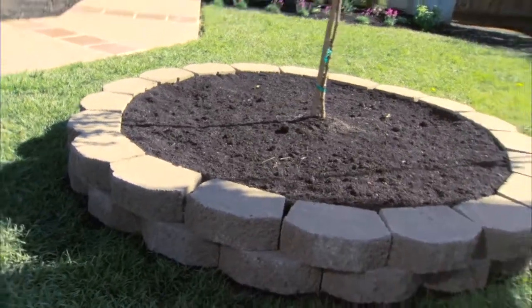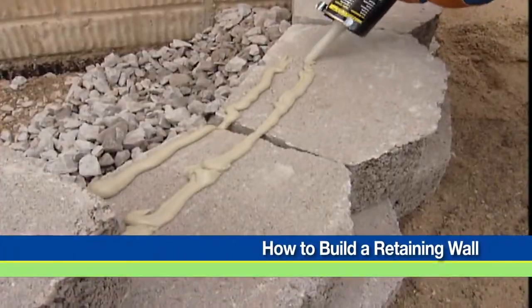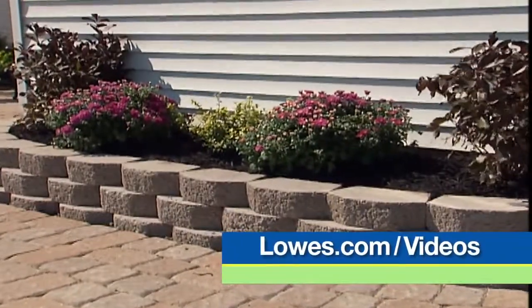Let's start with the tree ring. We've built a small ring out of cement block — basically it's just a retaining wall. If you'd like to build a small ring like this for your landscape garden, check out the step-by-step instructions for building a retaining wall at lowes.com/videos.